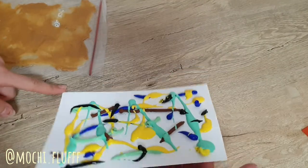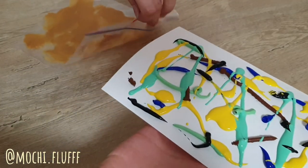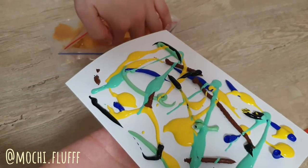Now that we're done applying the paint, we can just put the paper into the ziploc bag. Just make sure not to smudge the paint too much while you're putting in the paper.